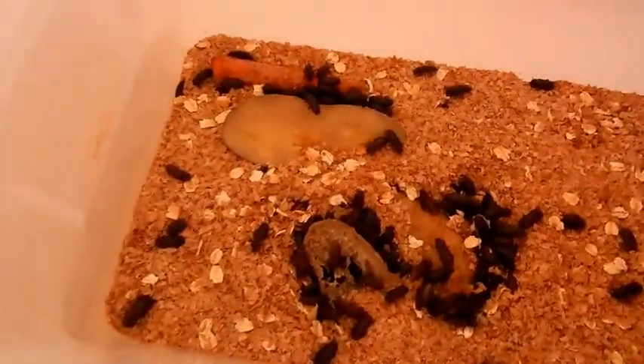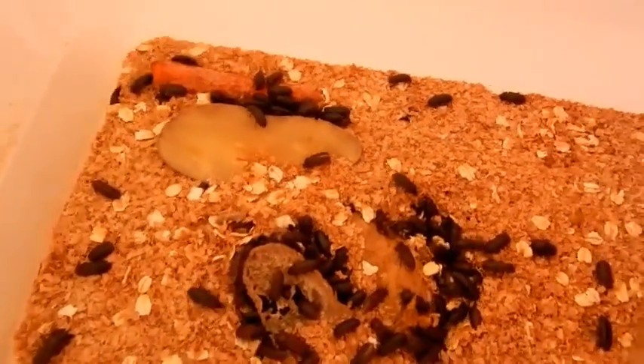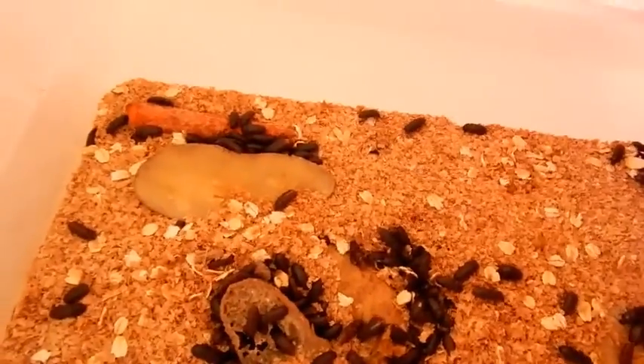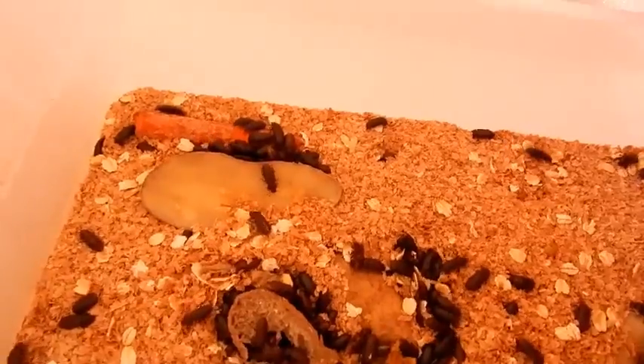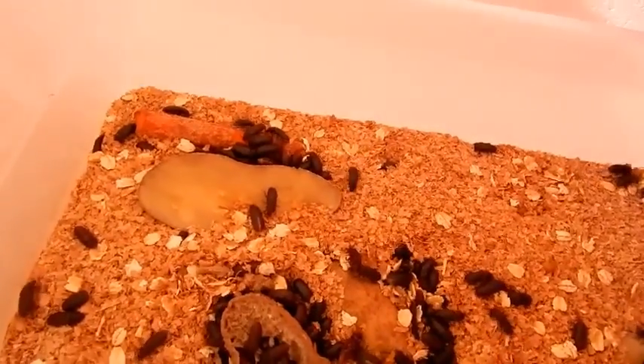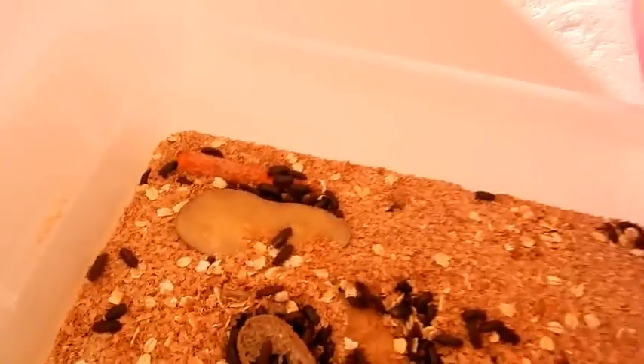And these are the beetles, which I've separated just because I want to see — I'm new at this, so I just want to make sure that they're actually going through all the stages and that I'm doing everything right. So don't hold me to it if I tell you something that's not right. And then here you can see some pupa.